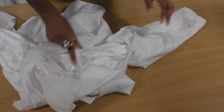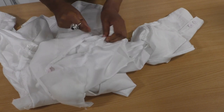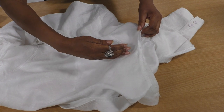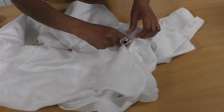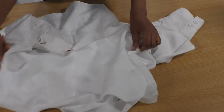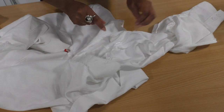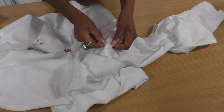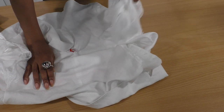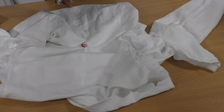Now I've removed the sleeve from the jacket. I only need to remove the sleeve lining — I'm going to keep it in rather than cutting it away because I'm not sure how much I'm going to be cutting. I don't want to leave the lining too small, which would distort the jacket. All I need to do is separate the lining so I can focus on the body of the jacket. I want to use as much of this garment as possible.